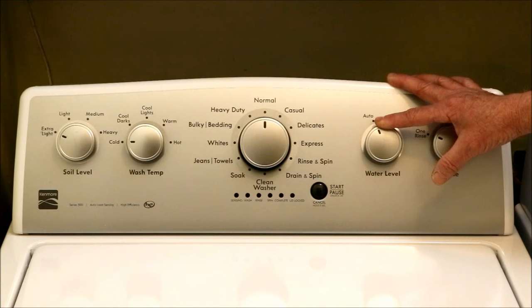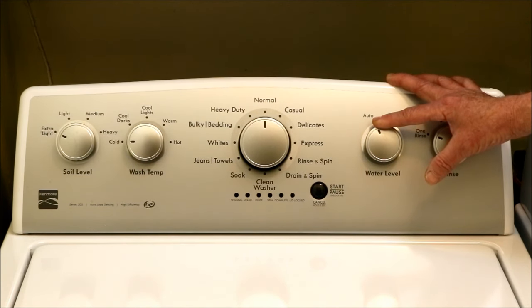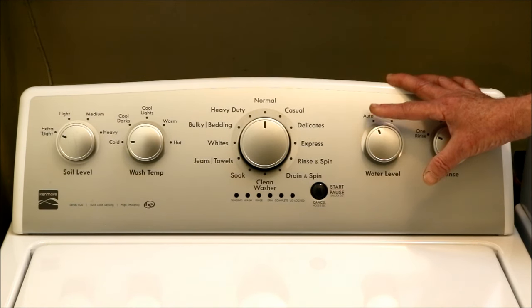This sounds reasonable, but this increased scrubbing action comes at the cost of increased wear on the clothes. Assuming it works, the washer may use a little less water and wash cleaner, but the user may end up having to replace their clothes more often. Unfortunately, this is something that would be difficult to test and verify.